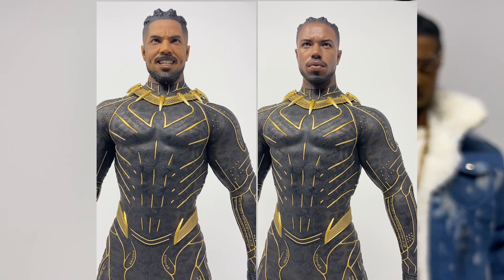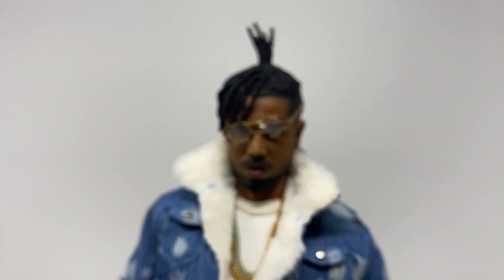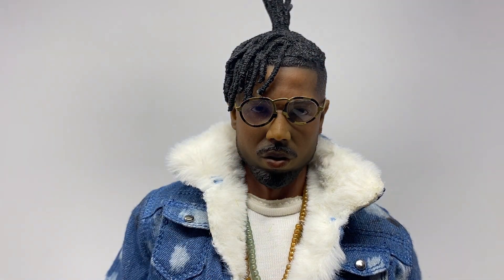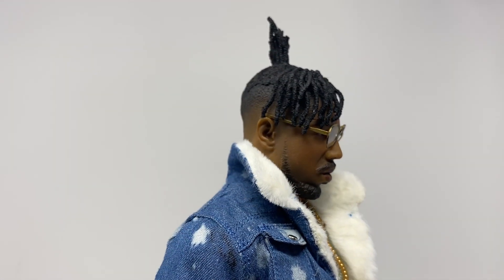Back to the figure at hand. The glasses do come off, but I think they help the likeness a little bit — without them it's slightly off. The hair sculpt is really nice; it goes up as you can see, and it's definitely a well put-together hair sculpt.